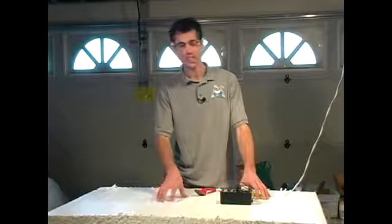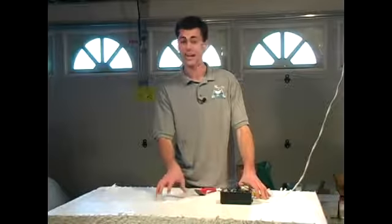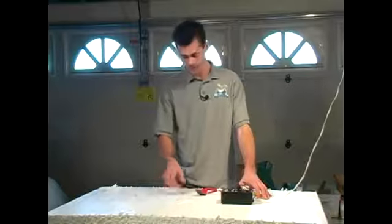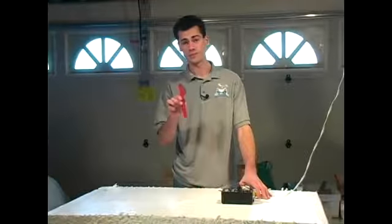My styrofoam of choice is the white insulation board. Now if you're unable to get that and you have to choose the yellow with the foil coat on it, you're going to want to get one of these sculpting tools. This is the best for that kind of styrofoam, but it also works wonders on this.